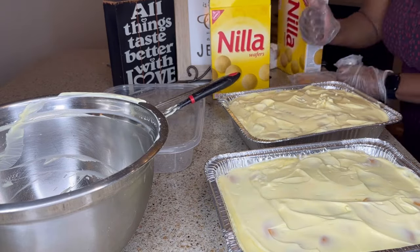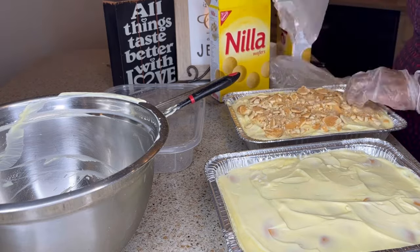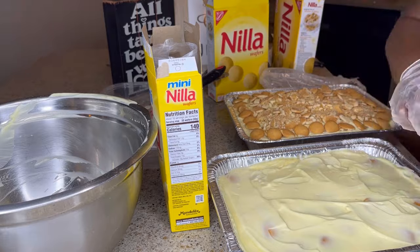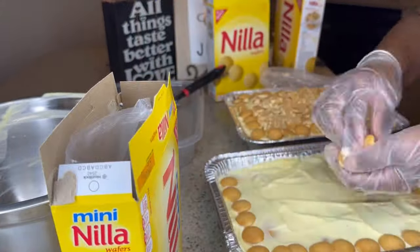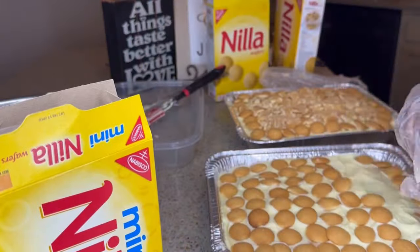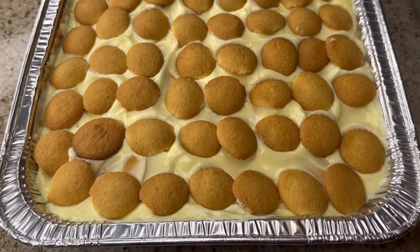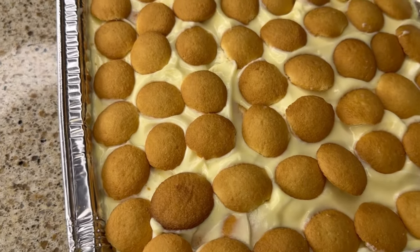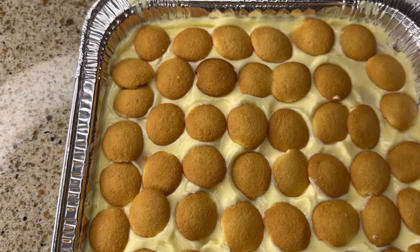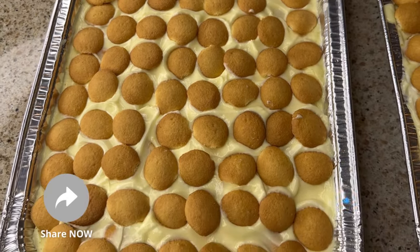Once you've utilized all of the bananas and the pudding, you can leave it like it is or you can get creative with the top. You can make all types of designs, just however you desire to do it. And this is what you have once it's all assembled. Banana pudding is a quick and easy dessert to put together. I will leave a list of the ingredients in the description box below. From start to finish, this recipe literally takes about 20 minutes to put together. That concludes today's video.